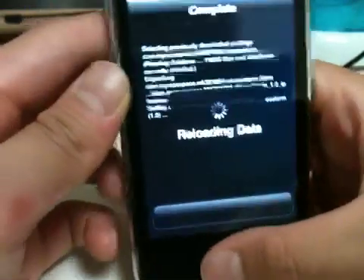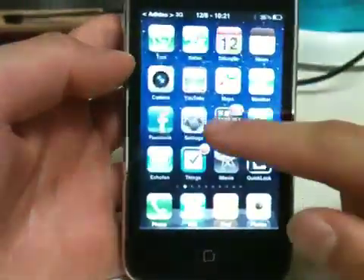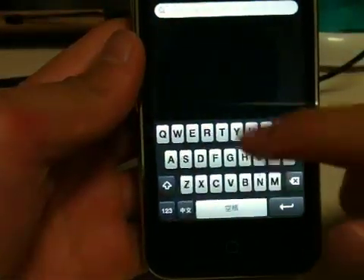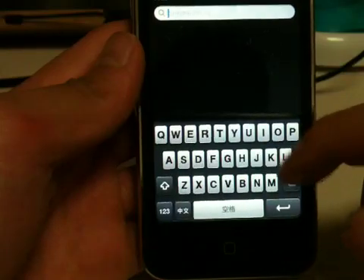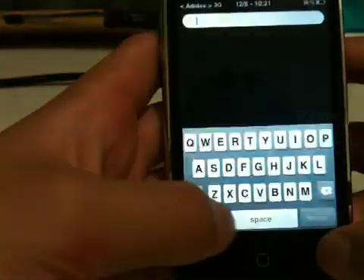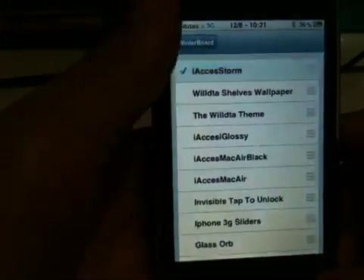After it reloads the data, you need to have WinterBoard installed — everyone knows what WinterBoard is. If you remember what I said about theming that keyboard over the keyboard, this is what I mean. This is the keyboard you get from i-axis — it's just a plain keyboard in Chinese. What you're doing is theming this keyboard so you get the regular keyboard and the themed keyboard at the same time. Click on WinterBoard and select the i-axis Storm theme.